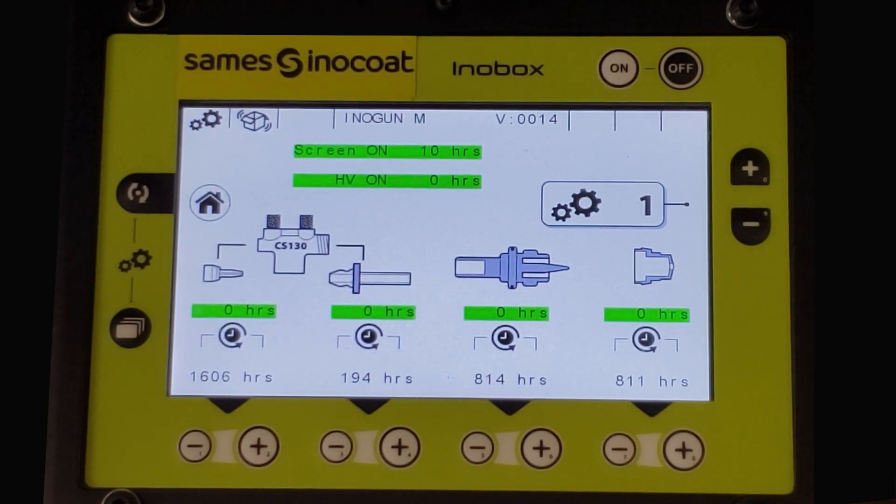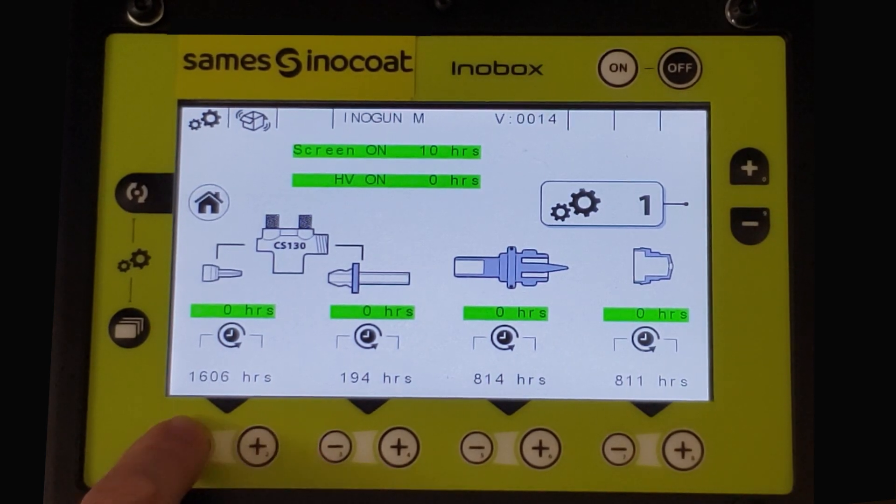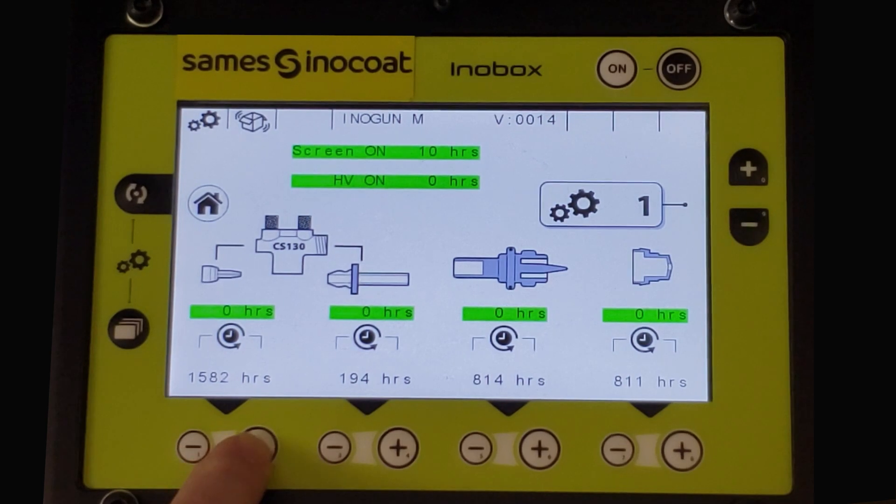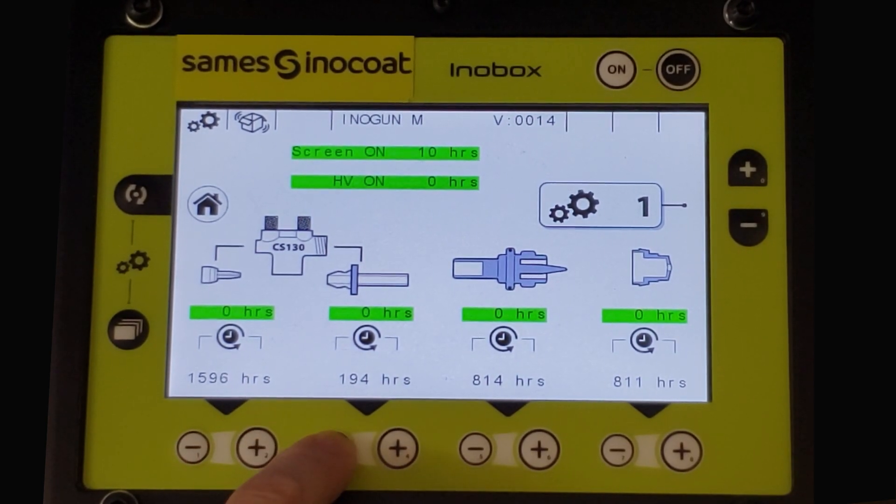The lower section has the live operational time and maintenance threshold settings. The first is pump injector — it shows the current operational time in green and below is the threshold set time in hours. Use the plus and minus buttons to adjust. Next are for the powder venturi, gun electrode, and nozzle deflector, all following the same setting procedure.